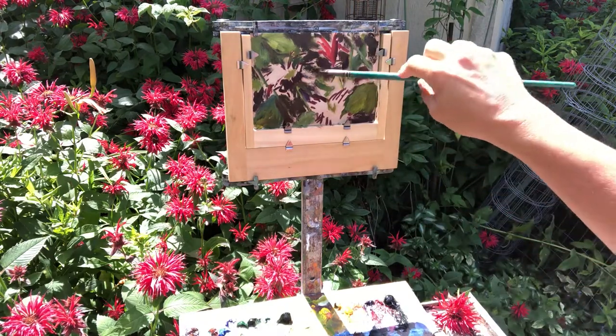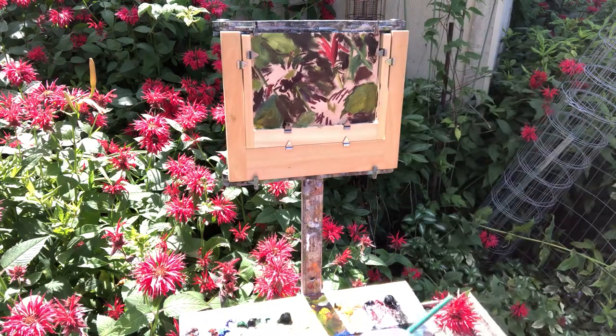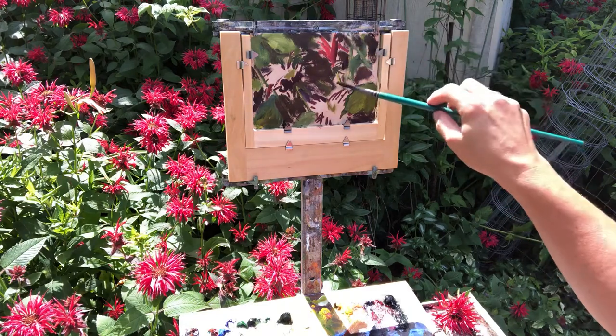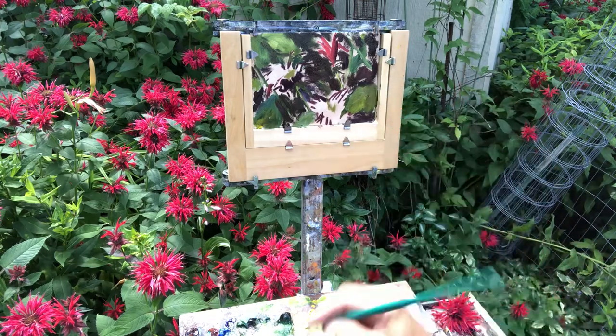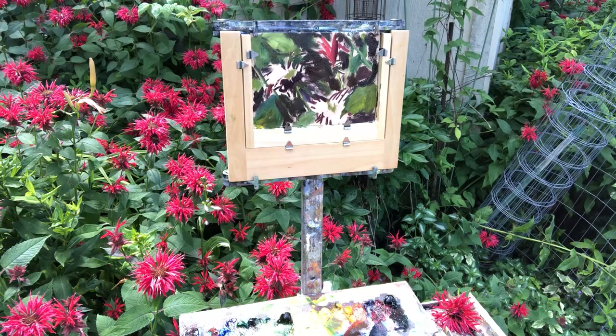This is gonna definitely be what I would call impressionistic — in other words, I'm not painting a photograph of these flowers. My plan here is to catch the impression of them, and that's it. So let's clean the brush real good.